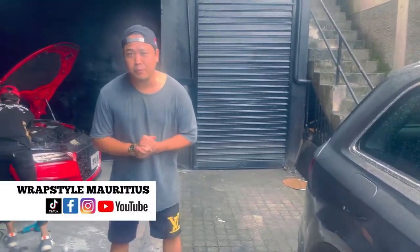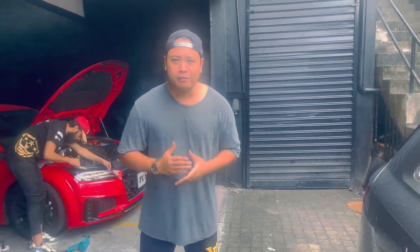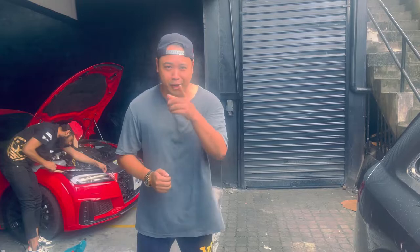Our latest project was the Range Rover Evo. The original color was white. We wrapped it with the paprika orange sheet. Check out the view.